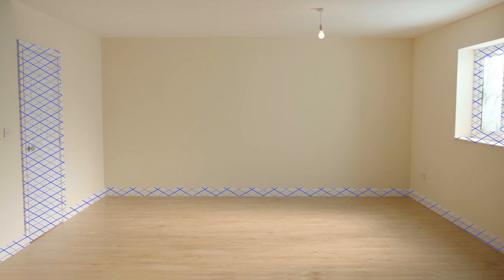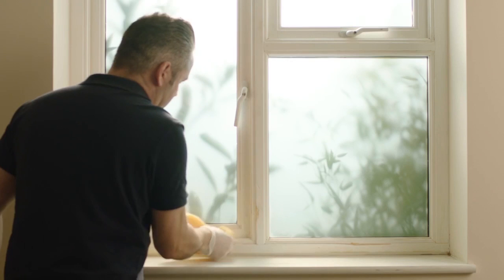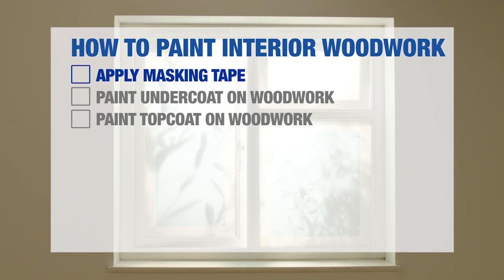How to Paint Interior Woodwork. Painting interior woodwork, such as windows, skirting boards, architraves and doors, is an integral part of giving your room a new lease of life. This video will give you the help and advice needed to get a good finish. You'll find a full list of tools and materials you'll need at the end of this video. Your woodwork should have already been prepped for painting — see our How to Prepare Interior Woodwork for Painting video for more information.